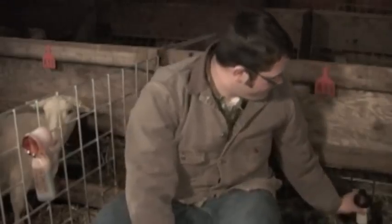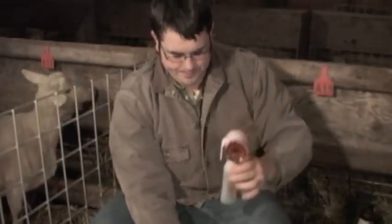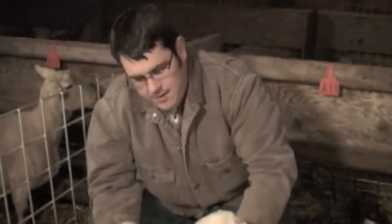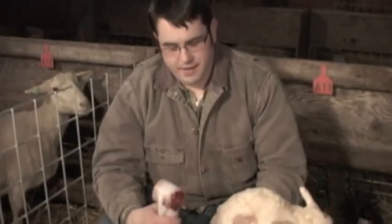Hi folks, I'm Joe Putnam and today we're going to dip navels with Tridine 7 and a navel cup. We dip navels at Premier because it helps dry the umbilical cord faster and helps prevent navel joint ill.